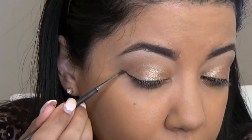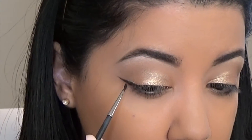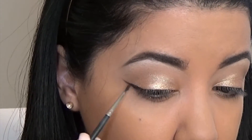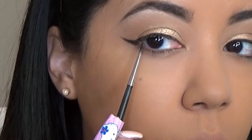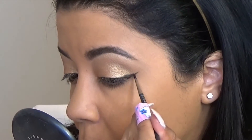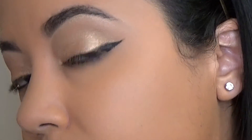Now it's time for my winged liner. I'm going to do a very thin wing and keep it on the outer part of my eye, because my lid is so small — if I cover it with a line it's just not going to show as much. Basically the wing ends right here on this eye and right here on this other eye, not even halfway. That's how the wing looks.